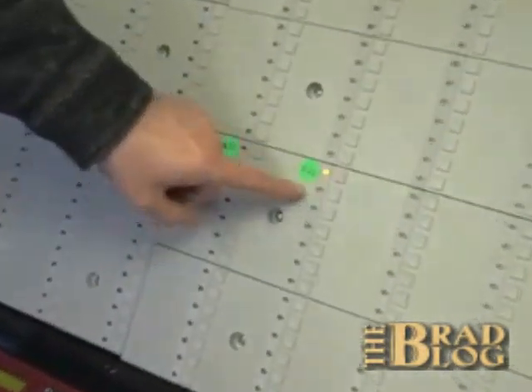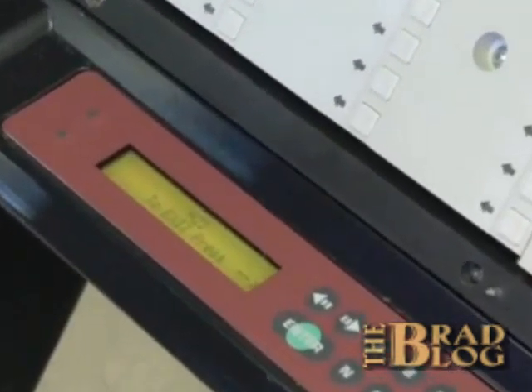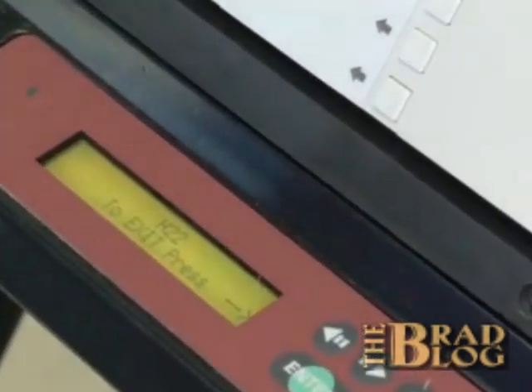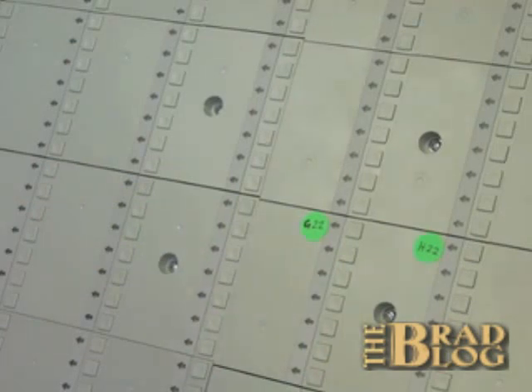In a similar manner, when I press H22, you see the light is lit up for that position, and H22 shows up on the LCD display, showing that that's what the microprocessor sees as well. Now we're going to turn on cheating mode remotely so that we can begin swapping candidate votes for G22 and H22.